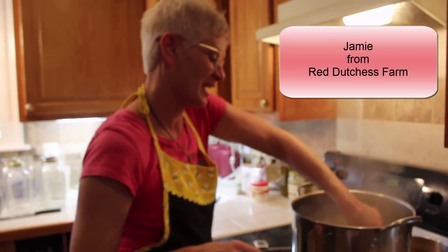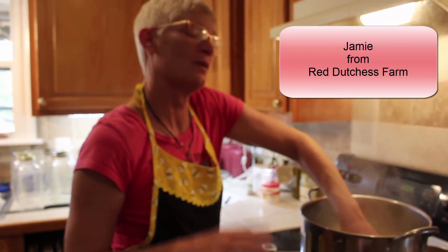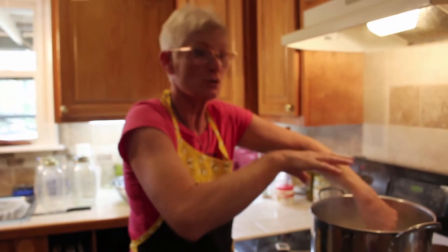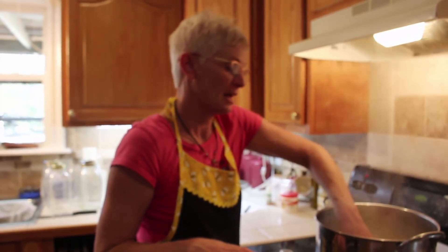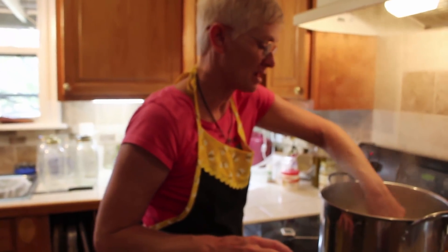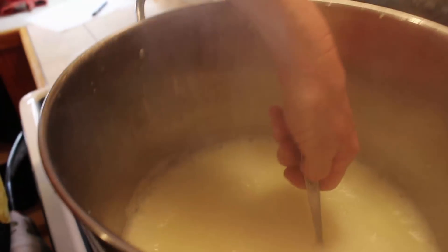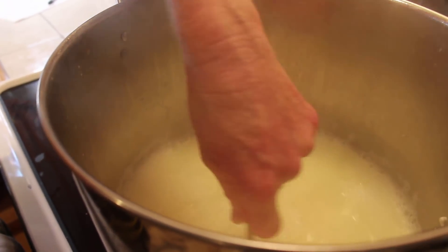Now for something off camera. What I'm doing here is I've taken the leftover whey from making the mozzarella cheese — the liquid — and I've stirred it until it hits at least 200 degrees or boiling. Right now we're just a little over 200 degrees and it's about to start boiling. You'll see it start to turn white again and get foamy.